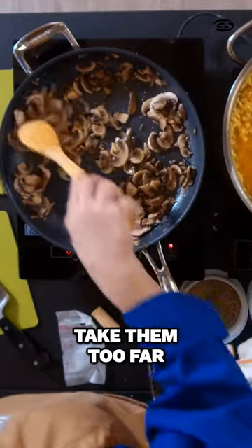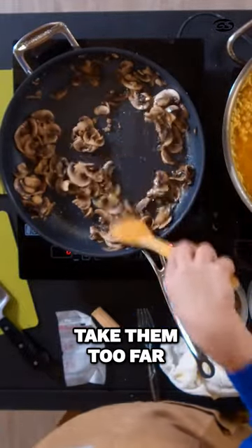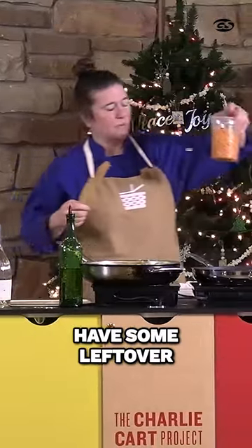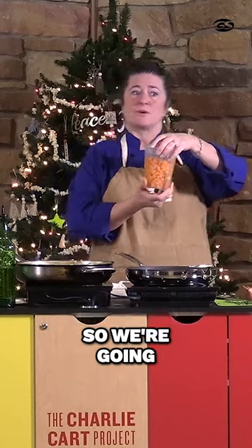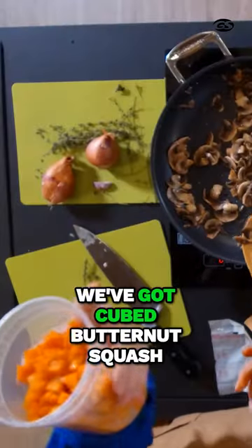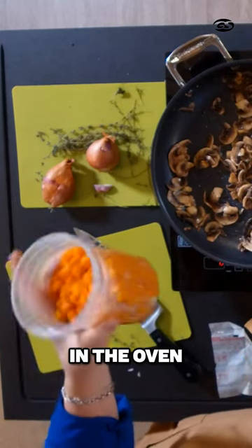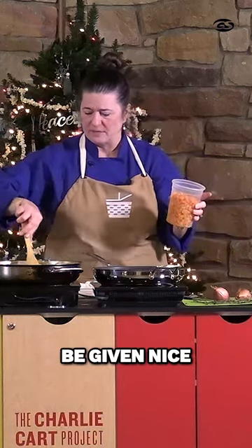It's looking good, we don't need to take them too far. We had some leftover butternut squash, so we're going to use that. We've got cute butternut squash that's just been roasted about 30 minutes in the oven. We're going to add this to it — I thought it would give a nice flavor.